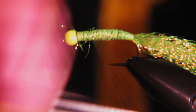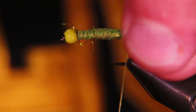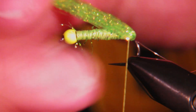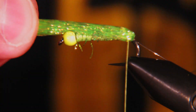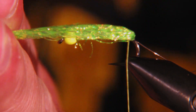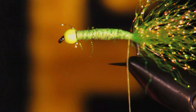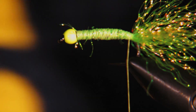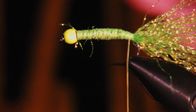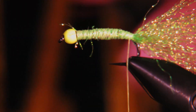The next thing we're going to do is pull this crystal flash over the top, measure it about to the front of the eye of the hook, and then snip that off. It should be about the right length.